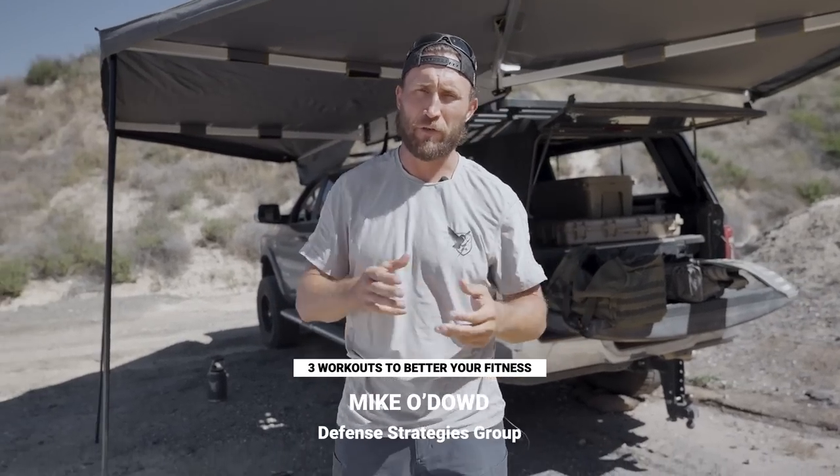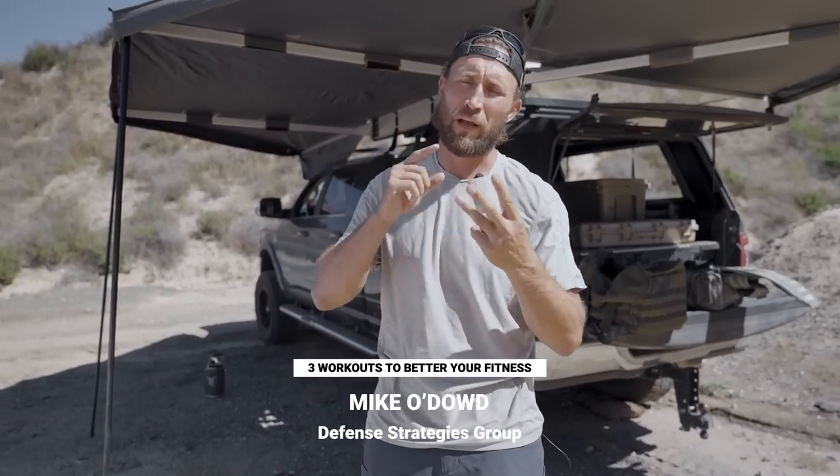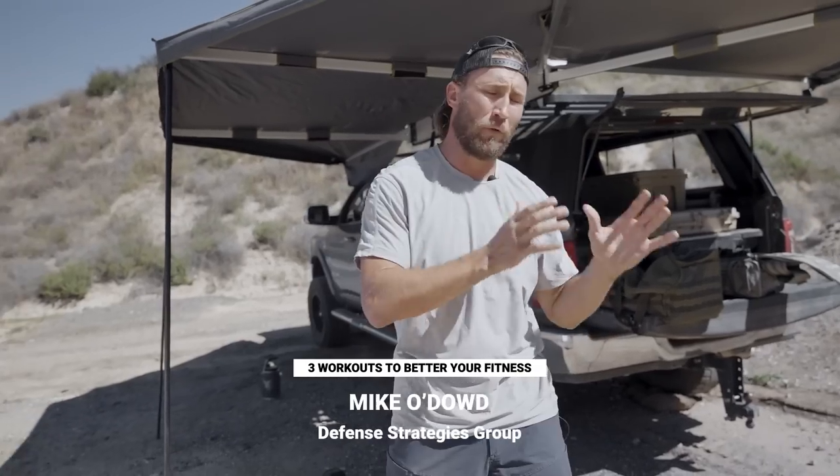Mike Udowd here, teaching today with USCCA. There are three workouts I want to show you that are going to help you in the three main categories we see people lacking in fitness. First is grip strength — being able to hold the gun tighter and shoot more accurate groups at a fast pace. Second is cardio; so many people are lacking cardio and think they can just rely on the gun. You are the weapon — the gun is your tool. And the third is power, which is under-trained for most people and completely necessary in stressful situations: fighting, the ability to run, lift fast, etc. We're going to look at all three and show you quick workouts you can do anytime, anywhere.